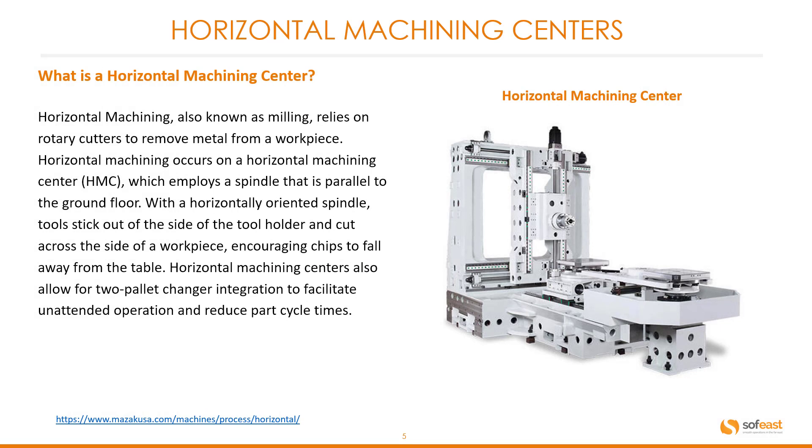What is a horizontal machining center? A horizontal machining center, also known as milling, relies on rotary cutters to remove metal from a workpiece. Horizontal machining occurs on a horizontal machining center, also known as an HMC, which employs a spindle that is parallel to the ground floor. With a horizontally orientated spindle, tools stick out of the side of the tool holder and cut across the side of the workpiece, encouraging chips to fall away from the table.